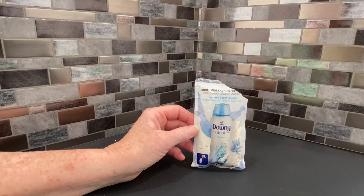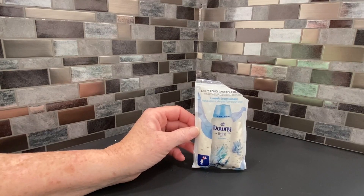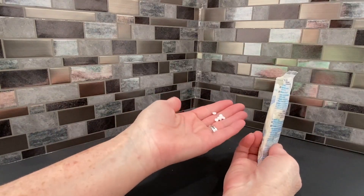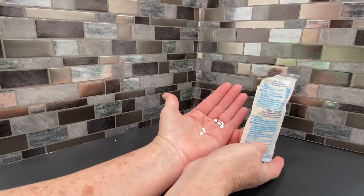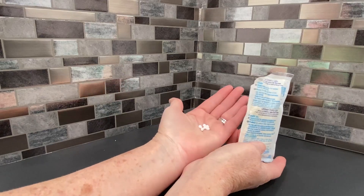This is the Downy Light Ocean Mist light but long-lasting freshness scent booster that you add to your wash when you're washing to add an extra little scent. These are little bitty dissolvable pellets that you put in your laundry — it takes about half a cup per load.